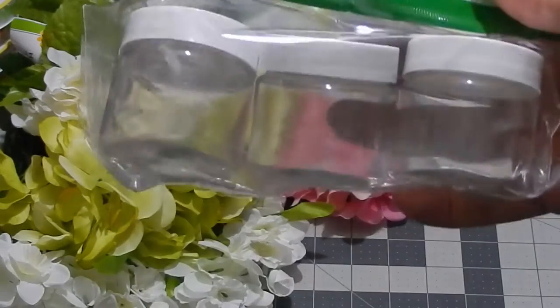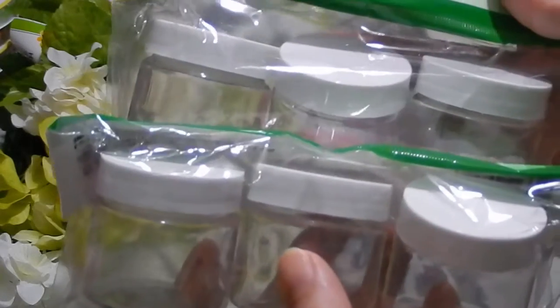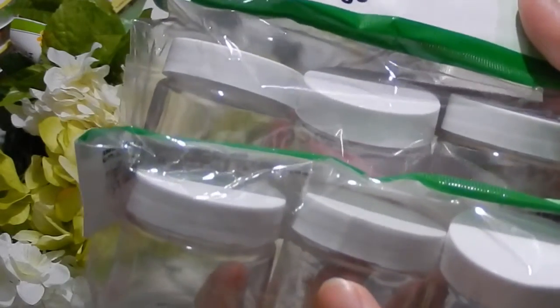These are the travel jars and I have a DIY planned for my craft room using them. I got a lot of packs — actually like 10 or 15 packs — though they're not all right here.